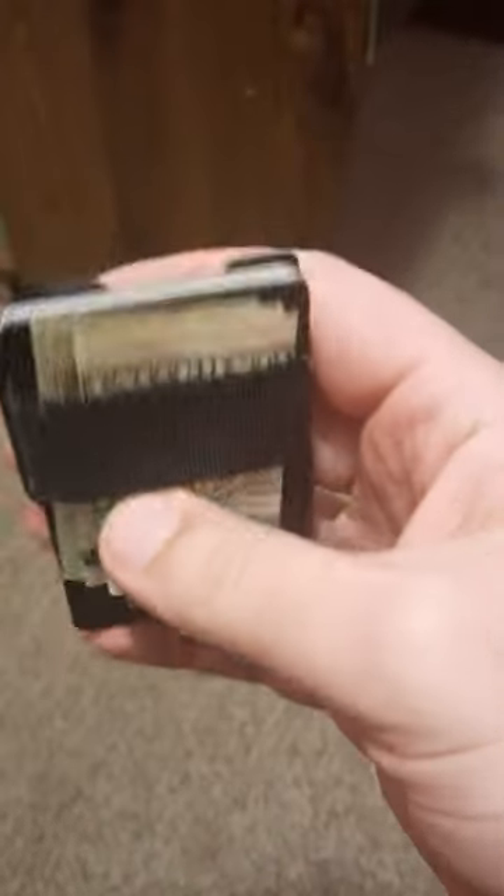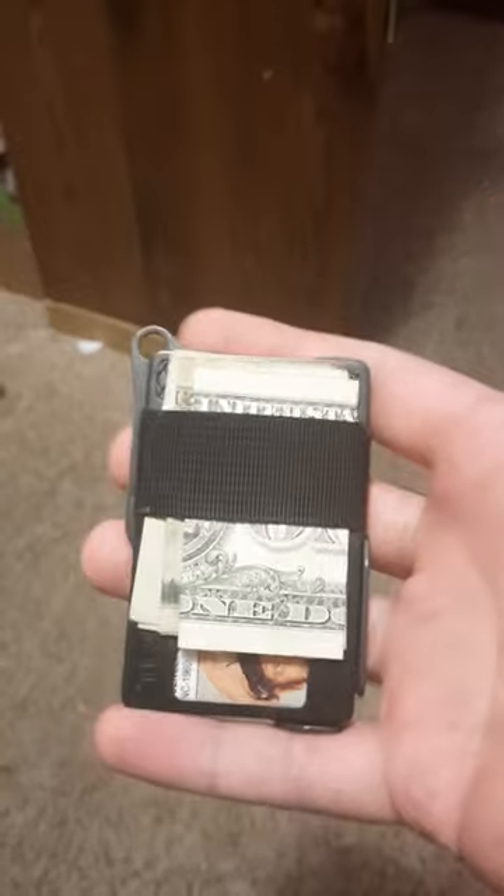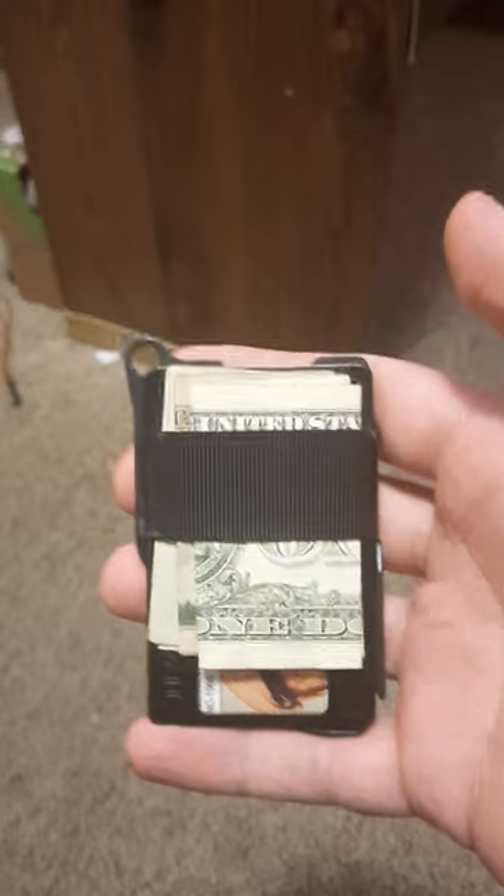It's been a great wallet. If you're considering getting one, they're like $20 to $30 bucks — they're worth it. I've had it for over a year now and it's fantastic.